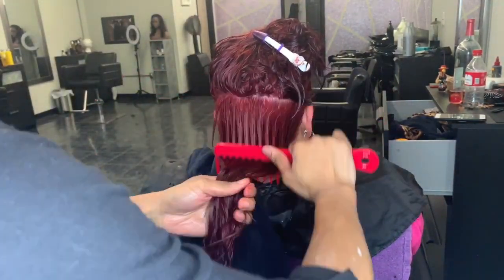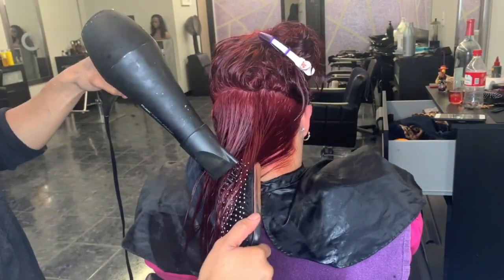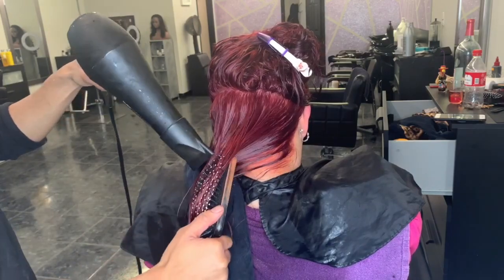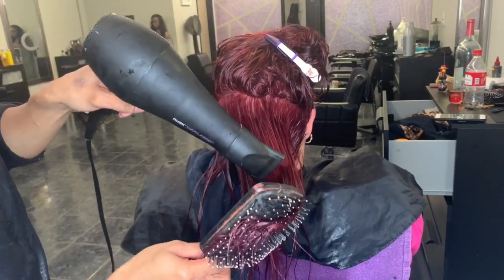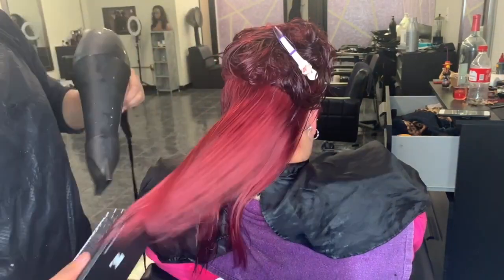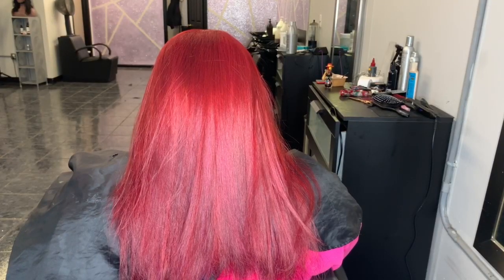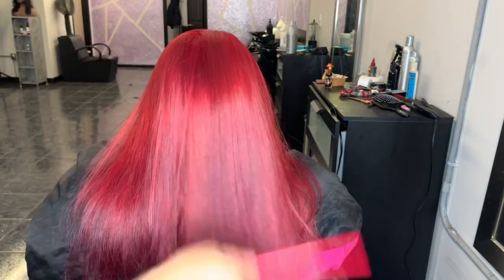Since my client's hair is pretty straight, I'm taking a wide-tooth comb and detangling her hair, making sure there are no tangles. Then I'm going in with my Rusk Speed Freak blow dryer and a paddle brush, taking my time and making sure her hair is completely dry. As you can see it's starting to dry and you can see that bright red color start to come through. We are finally all done — look at how bomb this red looks. Oh my God, I'm obsessed.